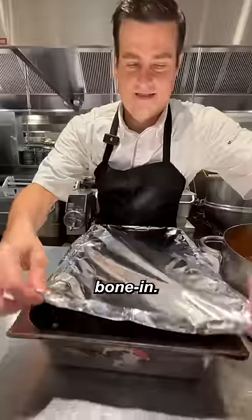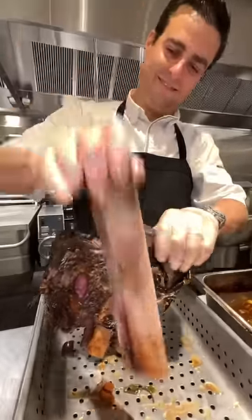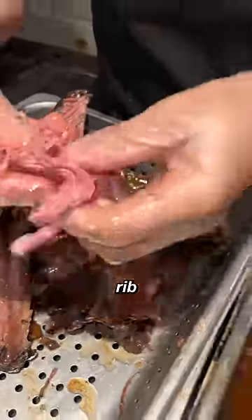This is our ground beef, our short rib bone-in. Holy crap. And we are going to add this short rib, and we put it like that.